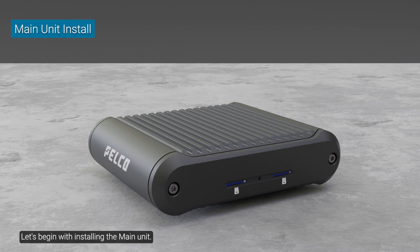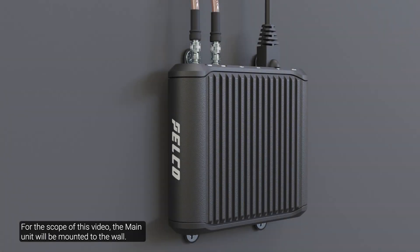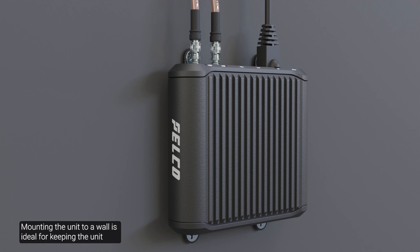Let's begin with installing the main unit. The main unit can be mounted on a flat surface, table, wall, or DIN rail. For the scope of this video, the main unit will be mounted to the wall. Refer to the installation guide for the other mounting options. Mounting the unit to a wall is ideal for keeping the unit and its cables out of the way.